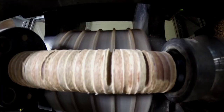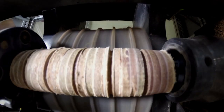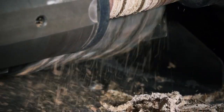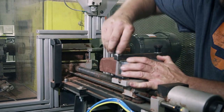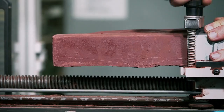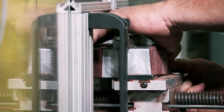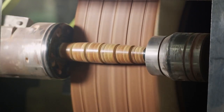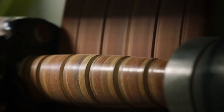Next, a sander cuts deep grooves into the leather and smooths and tapers the handle for a better grip. Now the handle is ready for painting. A brick of wax is loaded into the machine, and the leather rotates around it. The wax protects the handle against wear and moisture.